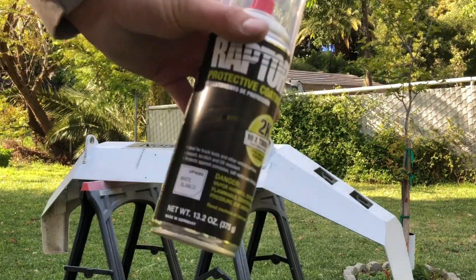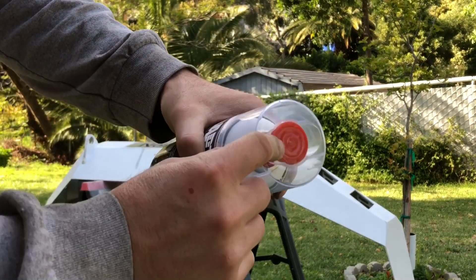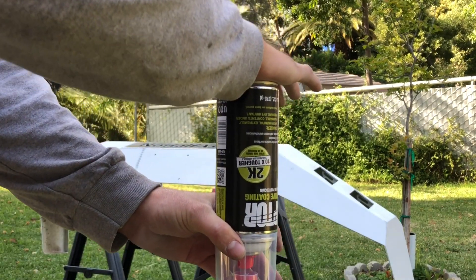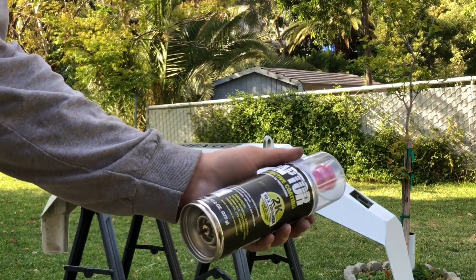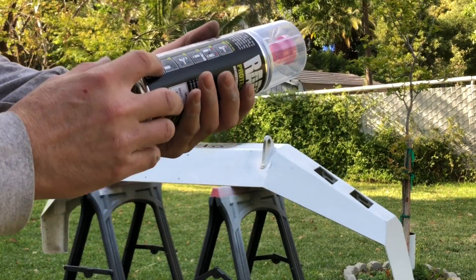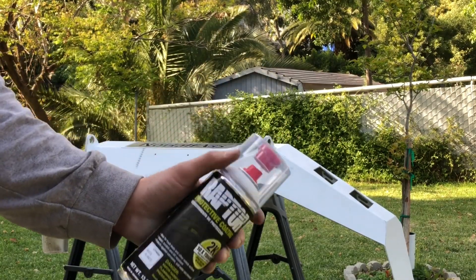The bumper is sanded down lightly, all sanding powder wiped away, nice and dry. Let me go over the bed liner instructions: shake it up really well for up to two minutes. Then take the red cap out of the lid, place it on the bottom of the can, place the can upside down on a hard surface, and smack the red lid — it releases a hardener into the can so it hardens when you spray it. After applying the hardener you have one hour to use it; it's a one-time use can. Spray about 12 to 18 inches away.